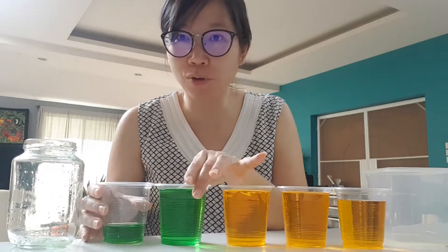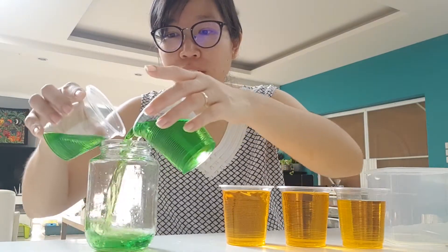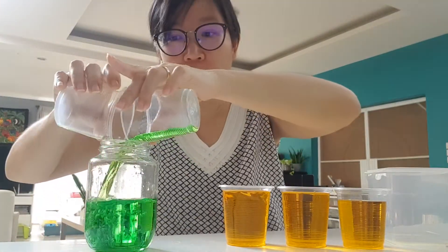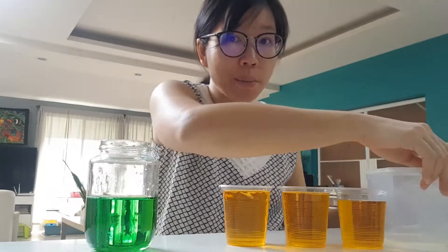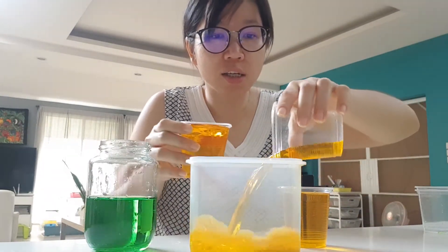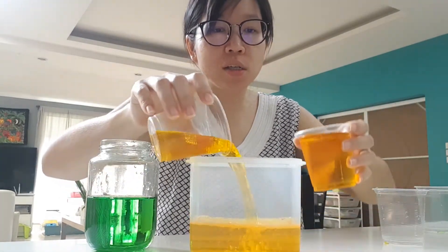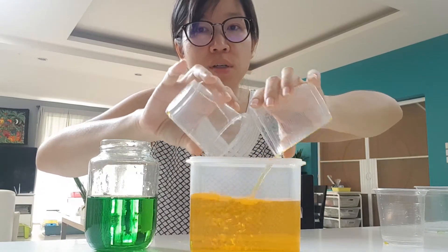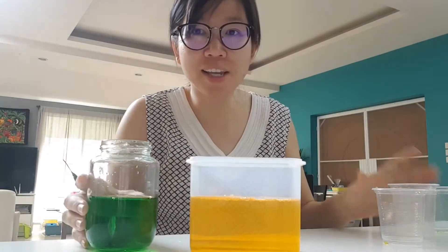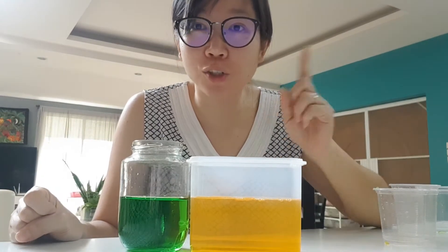Yes, the water level was the same. Now I'm going to put it back to show you that the water level was the same. I'm not adding any water — I'm just going to pour it back into their containers and you will see that the water level is still the same. But the amount of water inside is not the same.